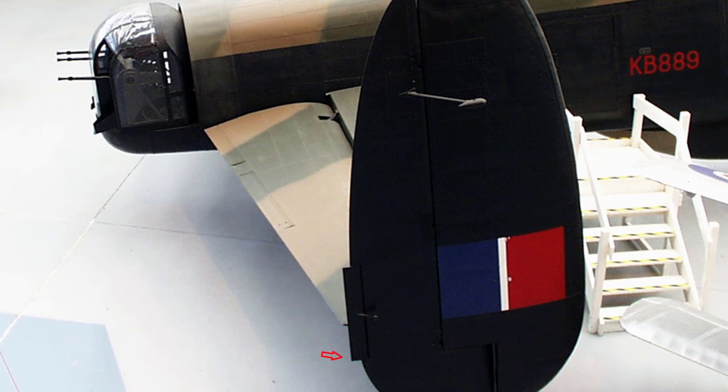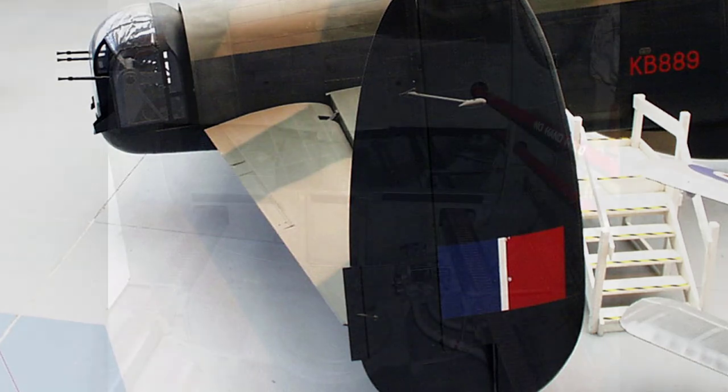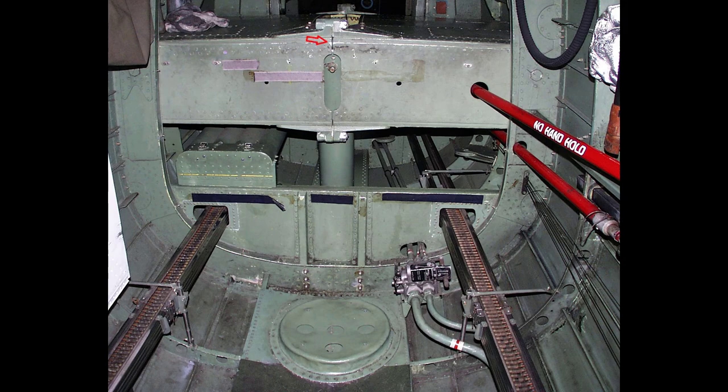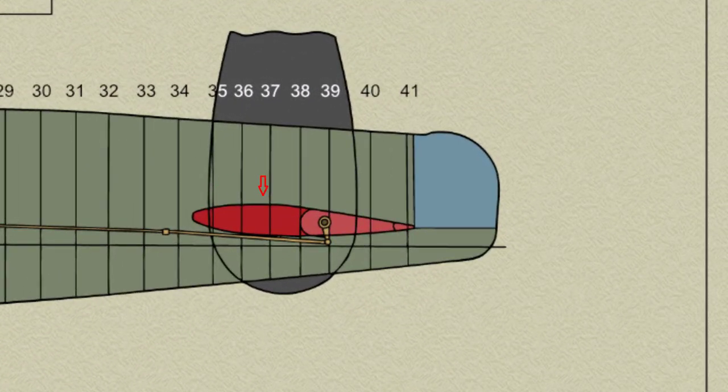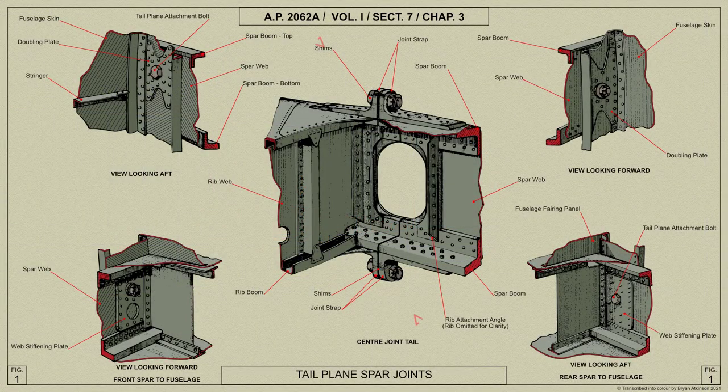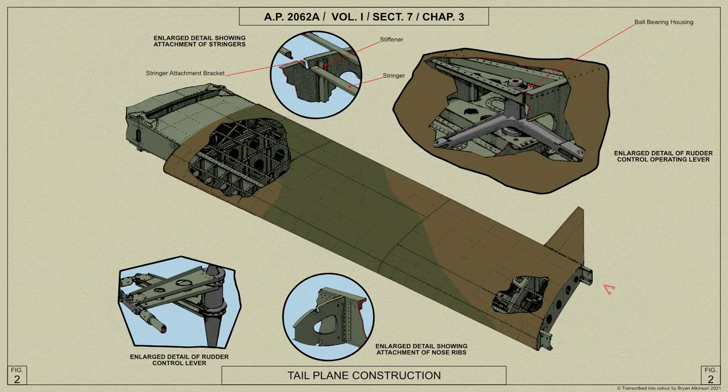Trimming tabs are fitted in the trailing edges of the rudders, whilst the elevators have trimming and balance tabs fitted in the trailing edges. The tail plane is constructed in halves, the inboard ends between the spars being secured in the rear end of the fuselage to formers 35 and 38. The two sections of the tail plane are bolted together at the centre of the fuselage, with aluminium shims fitted as necessary. Both tail plane and elevator taper in plan and elevation from the fuselage to the tip.